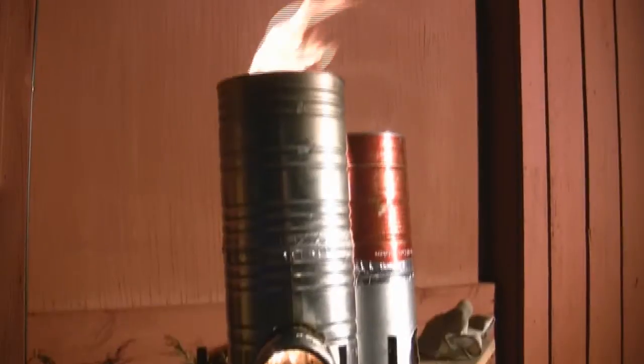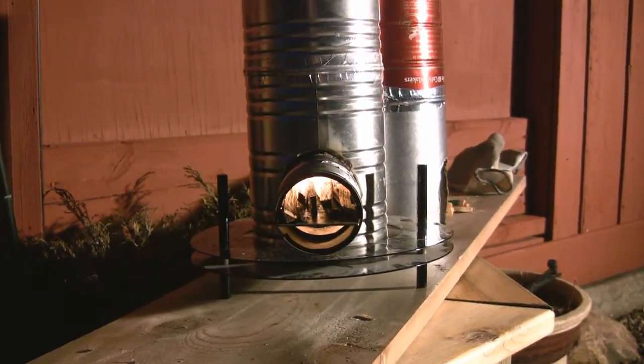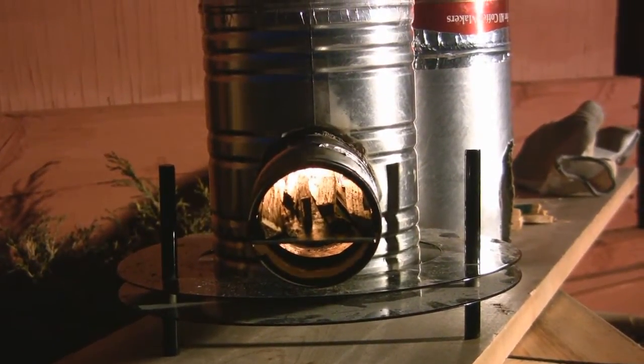You can see we're getting a good burn now — it's coming out the top. I'm going to let it settle down and it'll catch up in the burn chamber. Once it warms up a little bit, that flame will calm down.